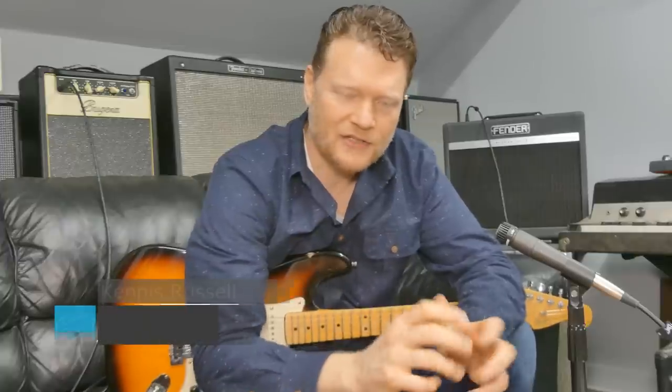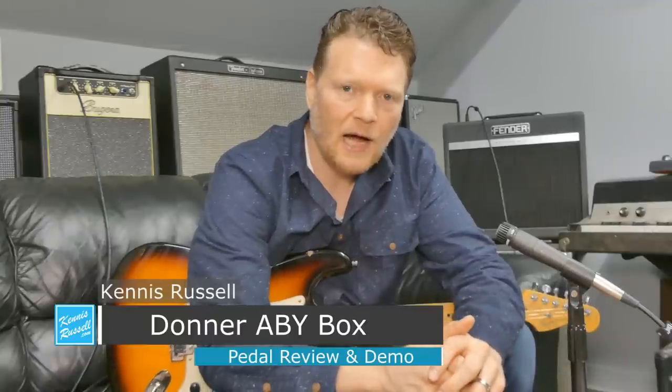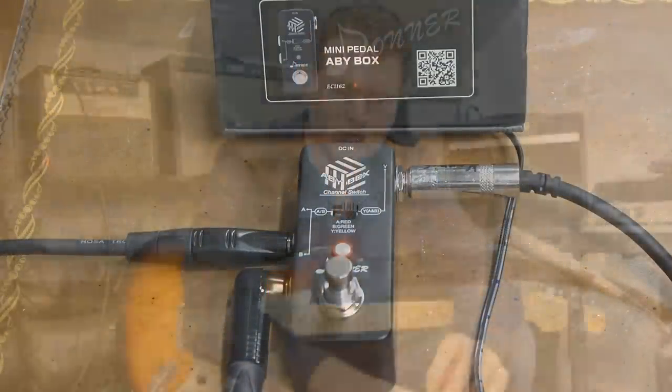An often overlooked pedal when it comes to putting together a system for your guitars, playing live especially, is the ABY pedal. You might be asking yourself, what is an ABY pedal and why would I need it on my pedal board? An ABY pedal does a few different things and I'll try to explain it succinctly and give you an idea of playing through a couple guitars of what it will do.